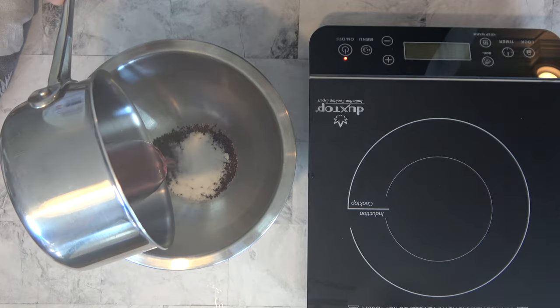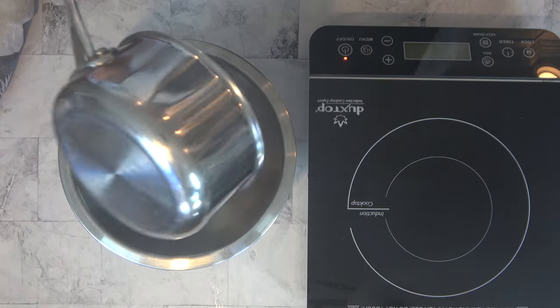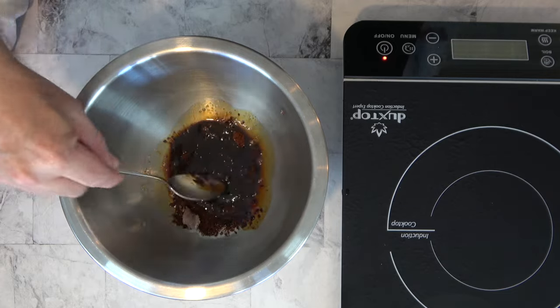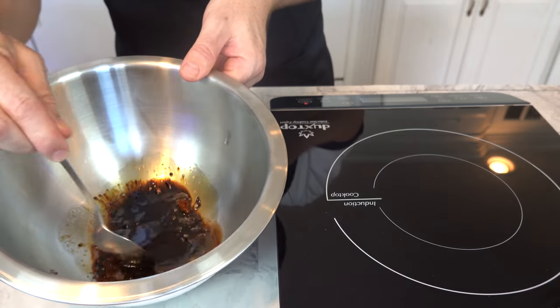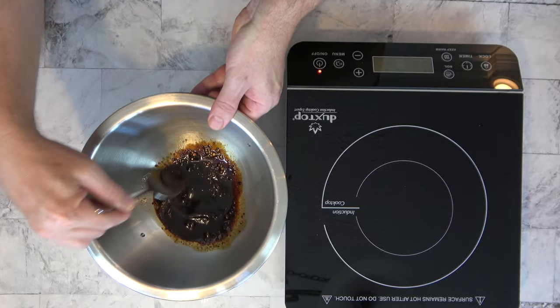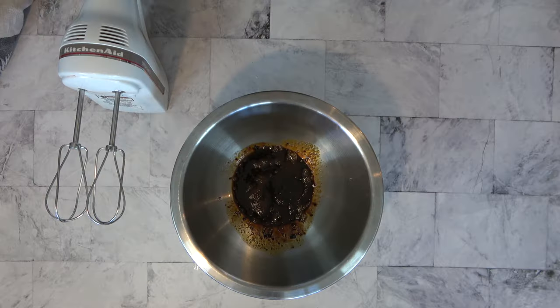Bring the liquid to a boil. Once it starts boiling, immediately pour it into that coffee and sugar mixture — it'll boil pretty quickly, so don't walk away. Grab a spoon and give everything a mix. You'll want to dissolve that coffee and sugar mixture; this will take roughly about 30 seconds to a minute. After everything's dissolved, it's time to get down to business and create this dalgona dessert coffee sauce.